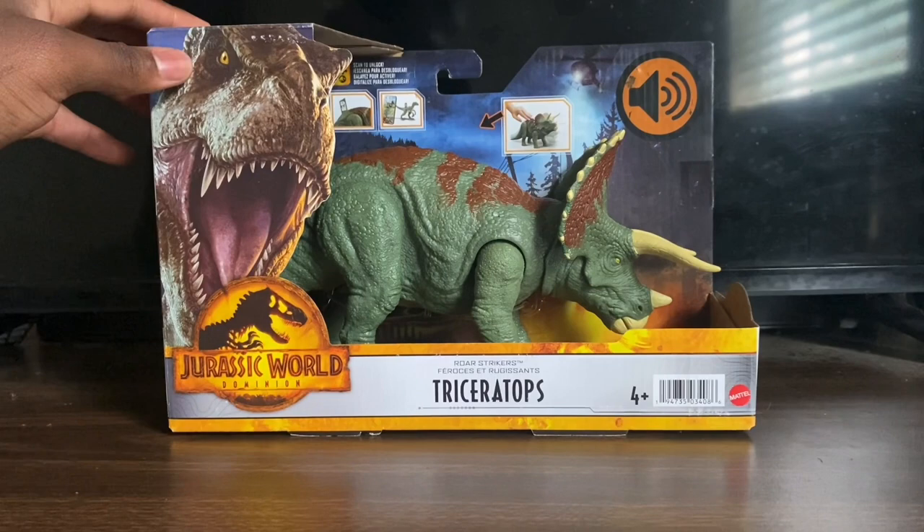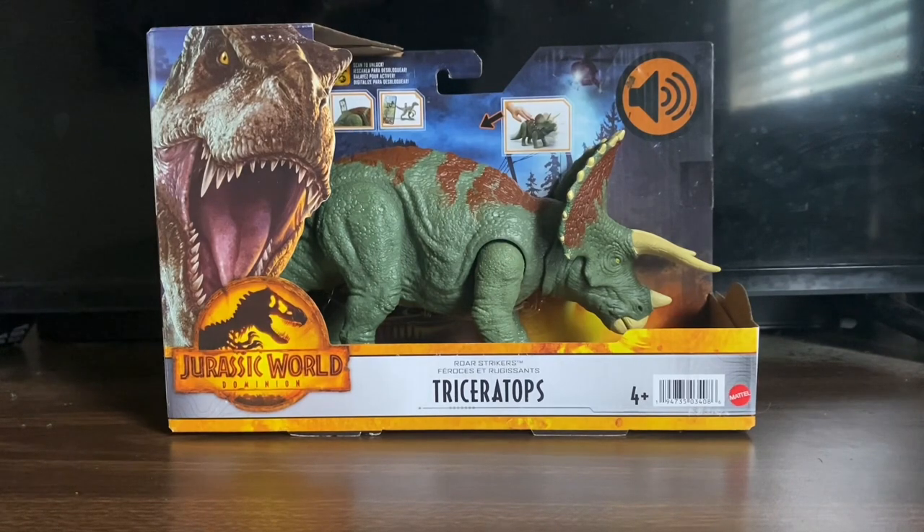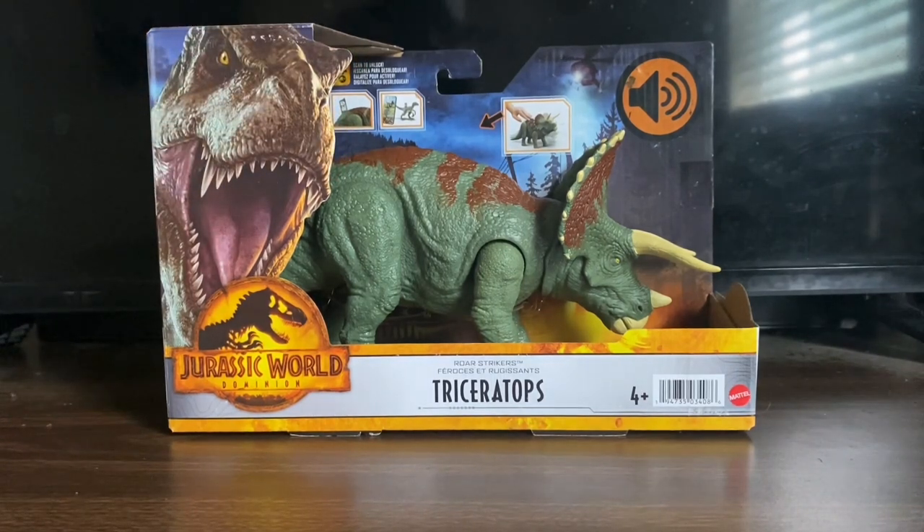I really like this figure. There are some people that probably won't care too much about getting it at all because there are a lot of Triceratops figures we've gotten in the past — and not only that, but we're also getting even more. We also got the Hammond Collection Triceratops figure, which is really good, but there's no articulation in the jaw or mouth, which is a real pain. Also, we're getting another War Strikers Triceratops — same exact figure as this one but a different color that actually looks better.